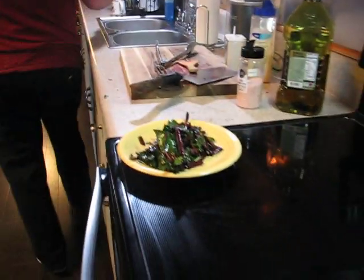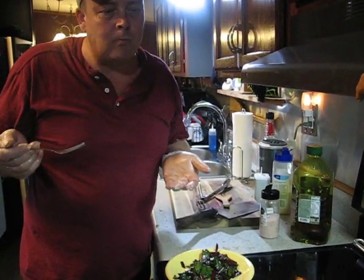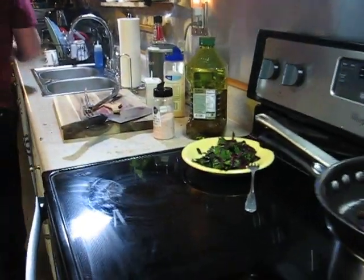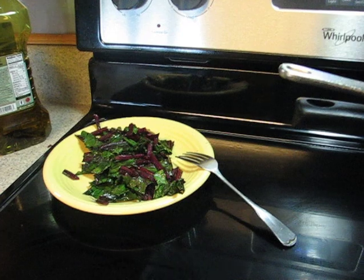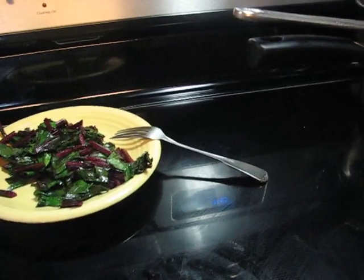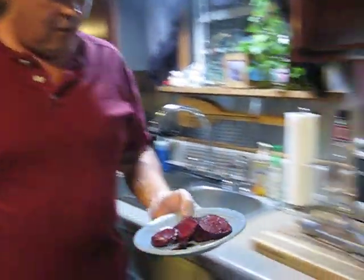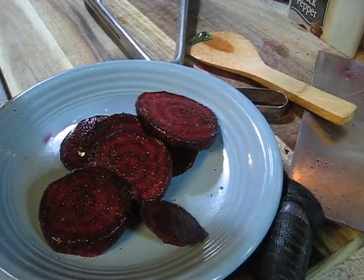Let's try the beet greens. Awesome — better than collards. Just another minute on those. Looks like the wife approves also — very good. The air fryer is very quick; nice roasted beets. These are hot but I'm going to check them out. Mmm, perfect.